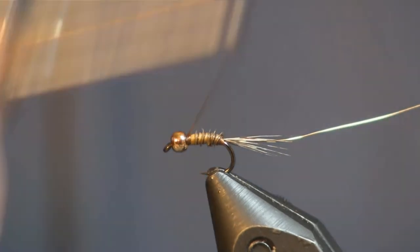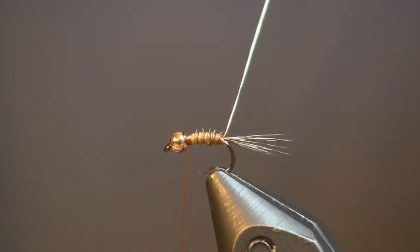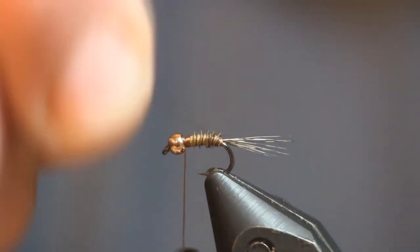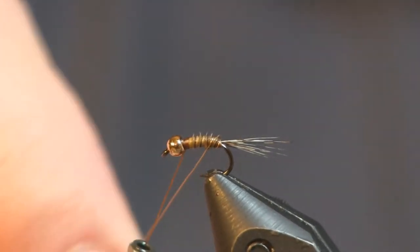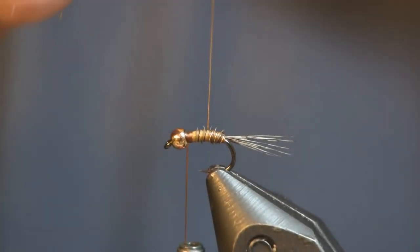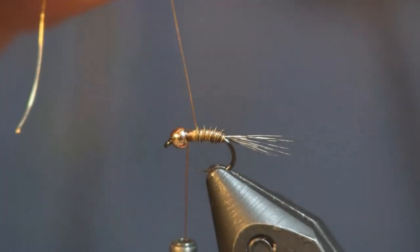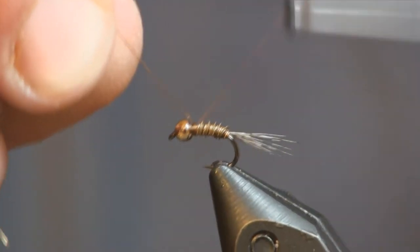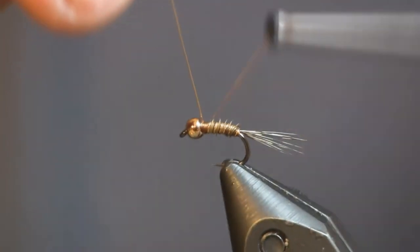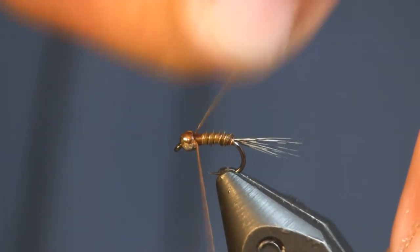That pulls right off — see how easy that pulled off? It's a very soft material. We come in and rib it with the wire. I like to put a wrap in between each one of those bands, so there are going to be a good many wraps. If you miss one, no biggie — just try to make it nice and even. This also protects against the teeth of the fish. Get three or four good wraps behind the bead, and then helicopter the wire off.